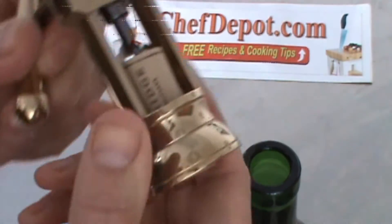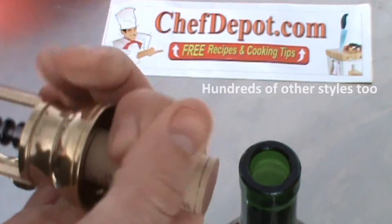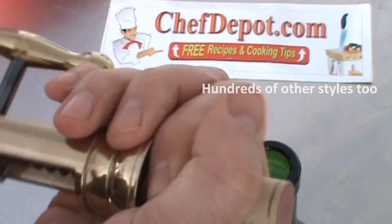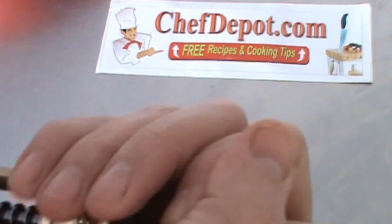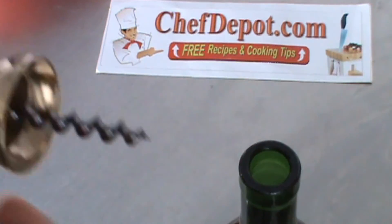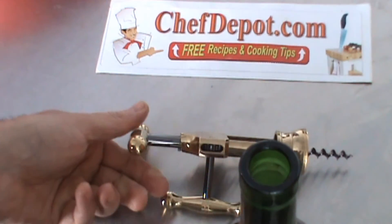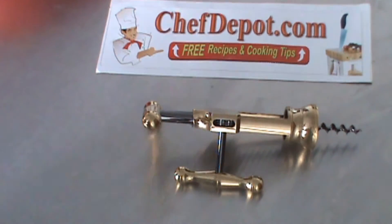Very cool. Very, very easy to use. Simple operation. I like it. Check it out — it's just one of the many wine openers that's in stock at your sponsor, ChefDepot.com.